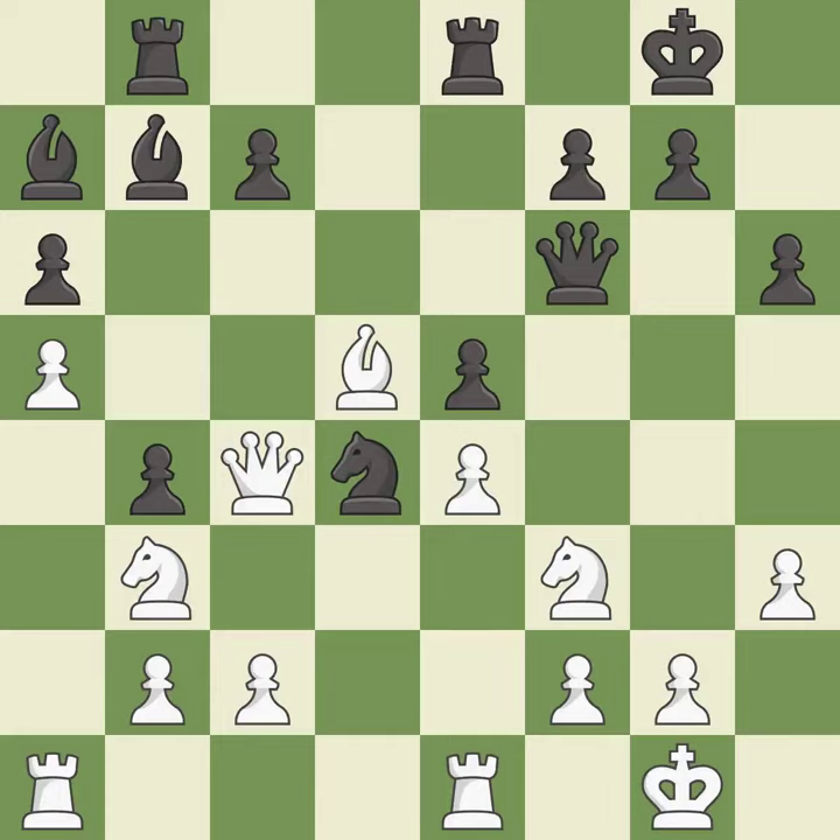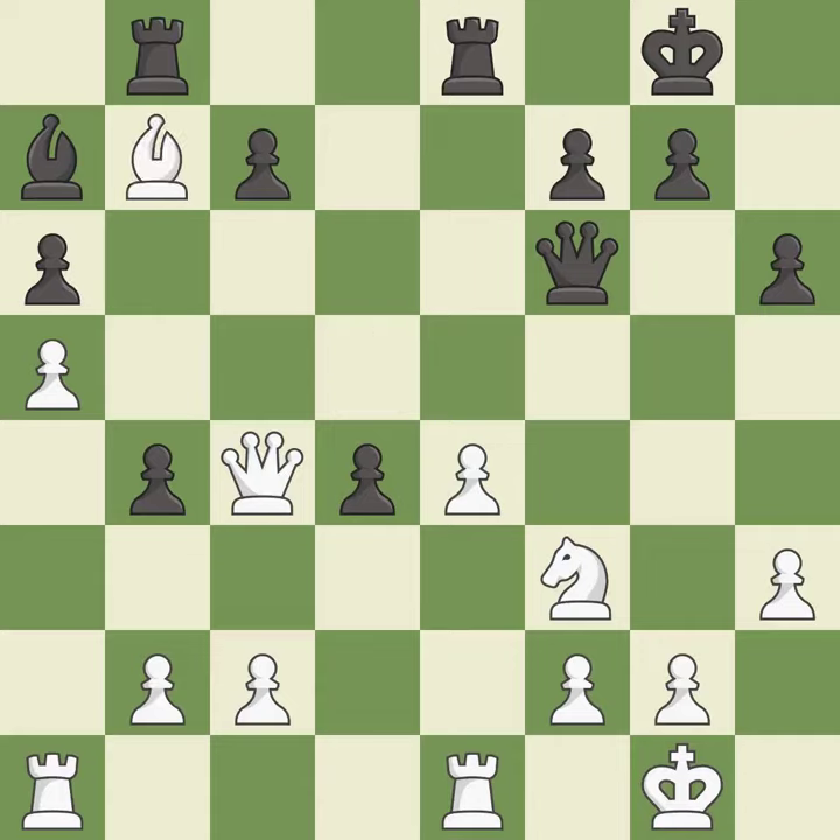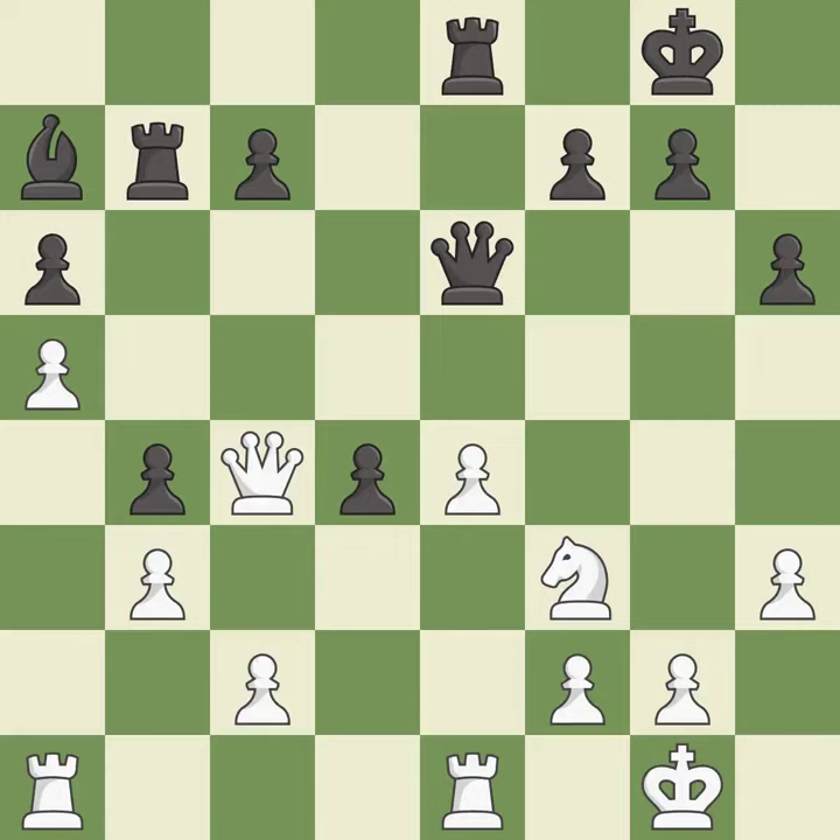This offers to exchange pieces of equal value — it is good. This is an equal trade. After all captures, this is an equal trade — it is best. This maintains the balance in material with a good trade — it is best. Right on target. This offers an equal trade of pieces — it is good. That's a sensible reply — it is excellent. This protects an under-defended pawn that is under attack — this is the only move that works, and it is a great move.